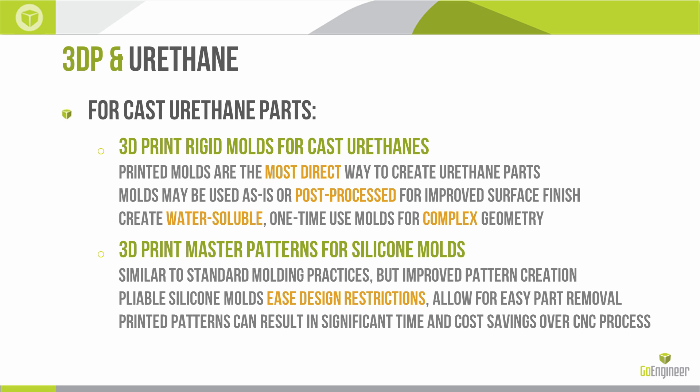Water-soluble molds are sort of one-time-use molds that create trapped geometry and allow us to create very complex parts out of a single casting — something you couldn't do before. Another way to use 3D printing for a cast urethane part is to print a pattern and then create a silicone mold off that pattern, similar to the traditional method of cast urethane using soft pliable silicone molds, but printing the patterns instead of machining or hand-crafting them.